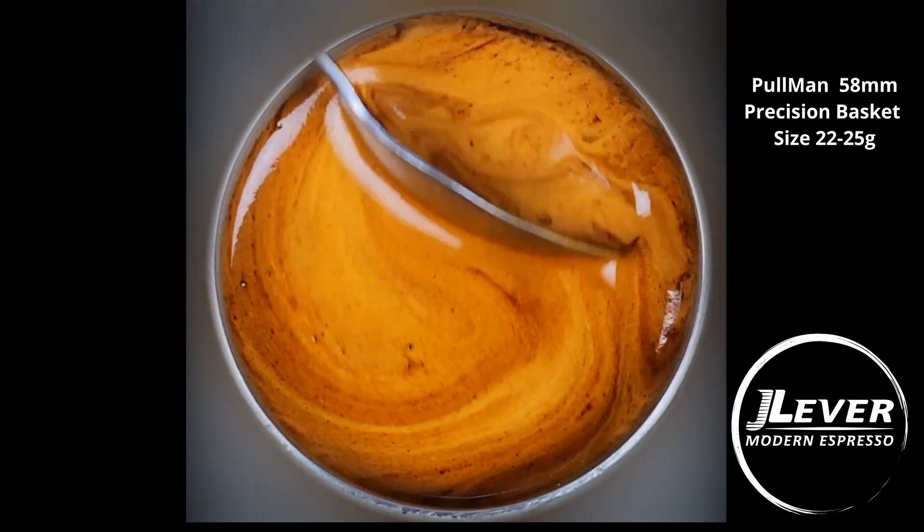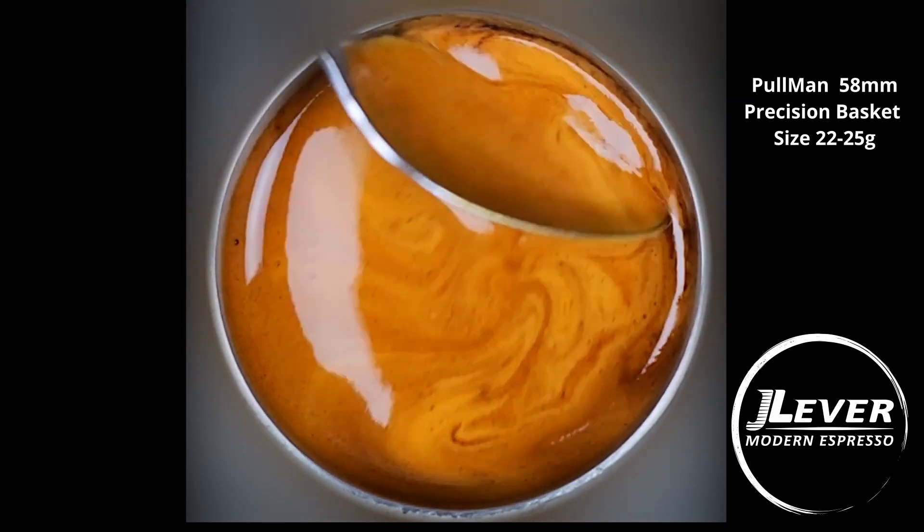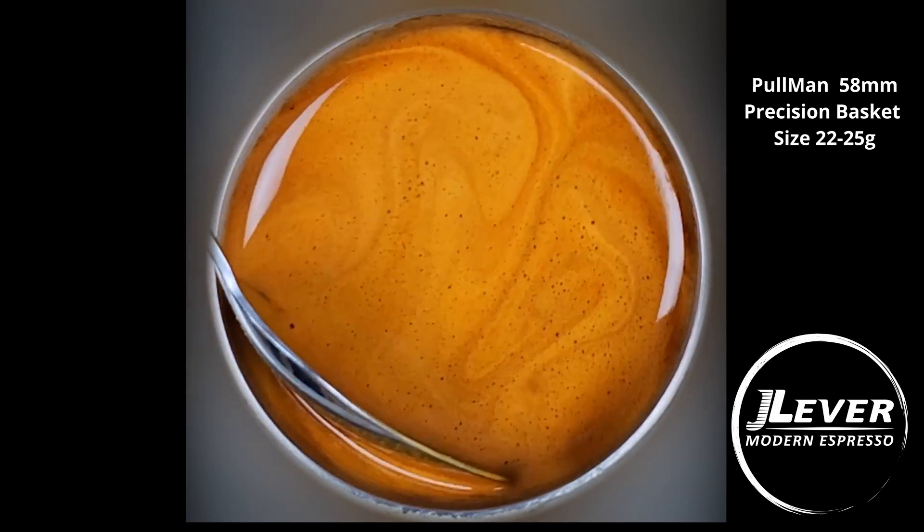Lots of crema. This coffee is about a month off roast, so lots of CO2 still. Of course, the fresher your coffee is, the more crema you're going to get.